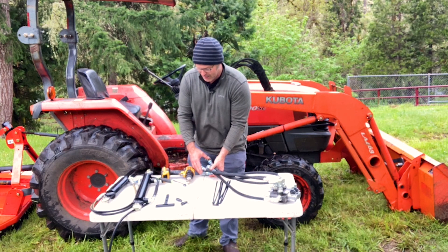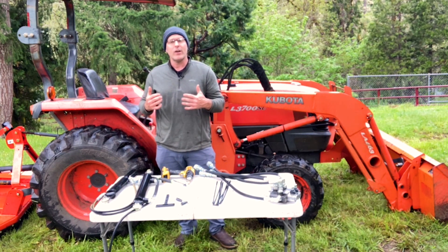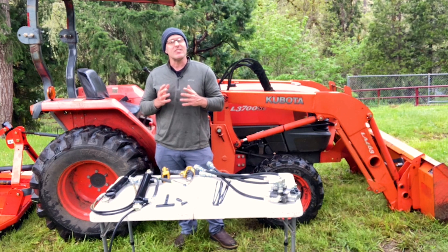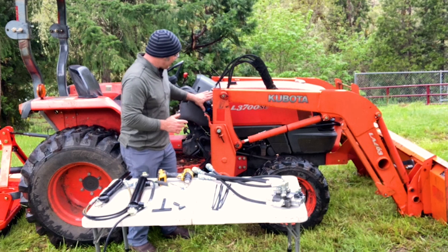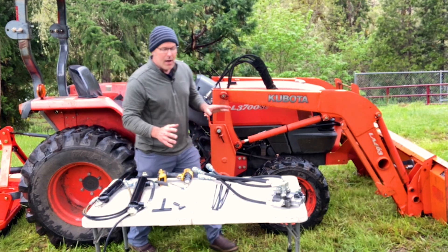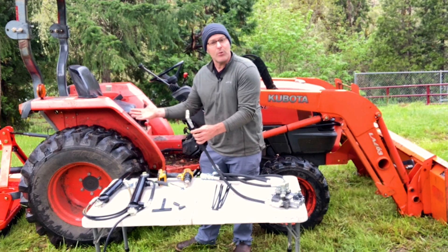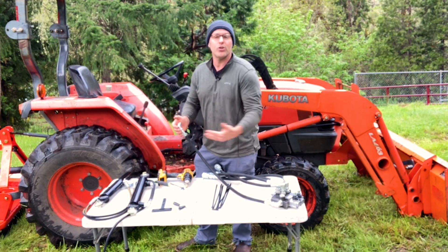That's four quick couplers on the back of the tractor. This tractor already has a backhoe connection that's powered through the power beyond port of the loader, so that's what we're going to be connecting into. If your tractor does not have the backhoe connections, we can build that kit as well.